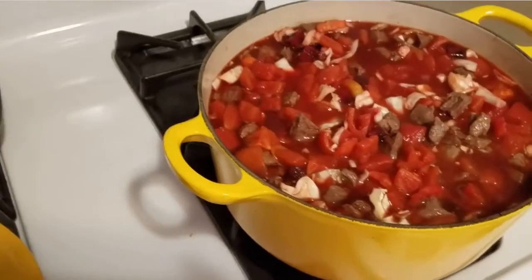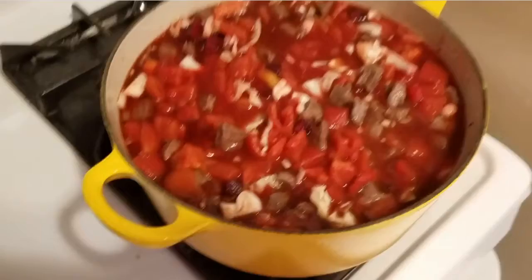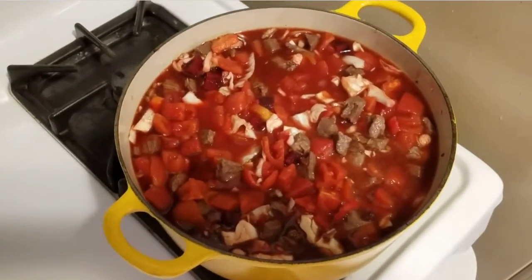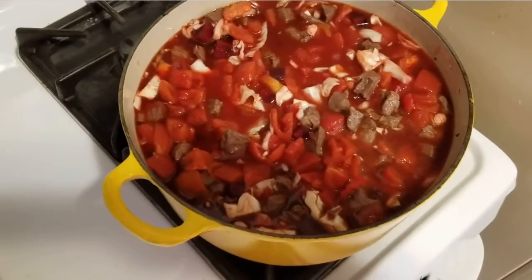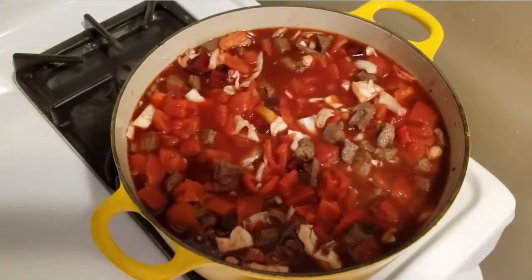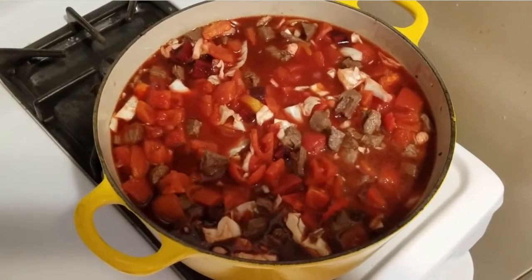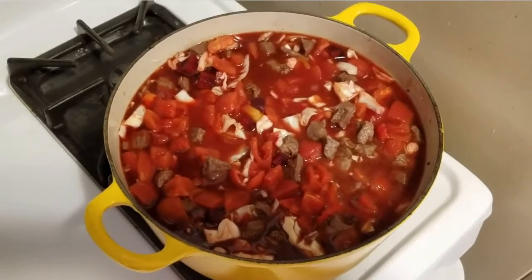Then I think we simmer it for a while. Here it is finished up — I just gotta bring it up to a boil and then turn it down and let it simmer for like an hour or so. Partially covered. I just do these videos by pausing in between, so I'm gonna stop it now rather than murder the battery on the old phone.